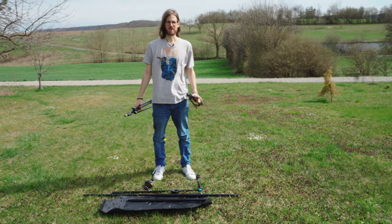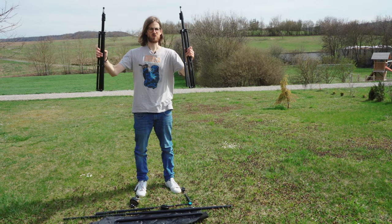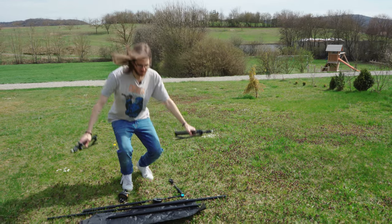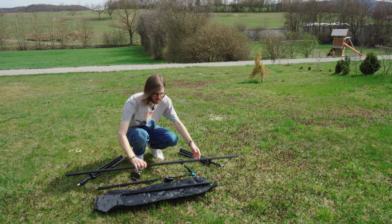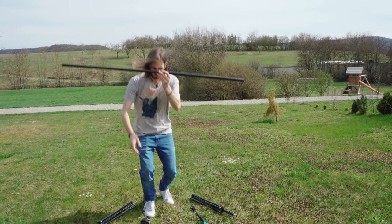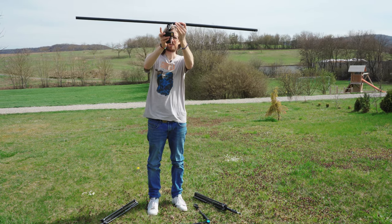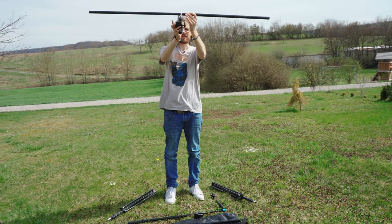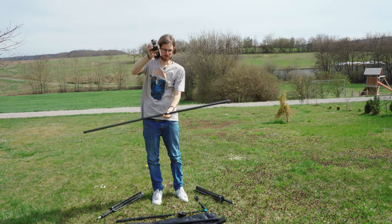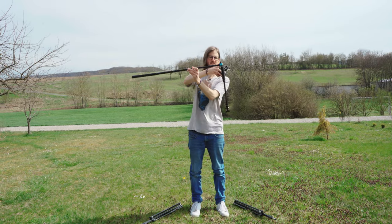I will be creating a 360 camera spinning rig. For that we have two stands here that will go on the left and the right side, and then we will have in the middle this piece here that will connect the Serp Genie Mini like this, hanging down — this will create the spinning.